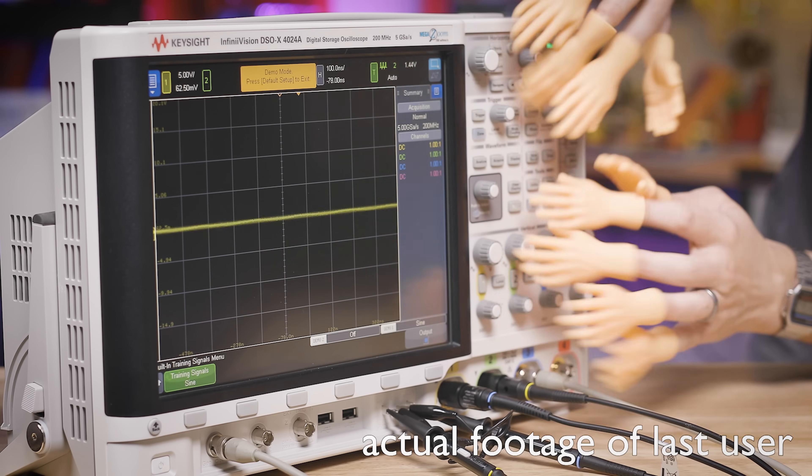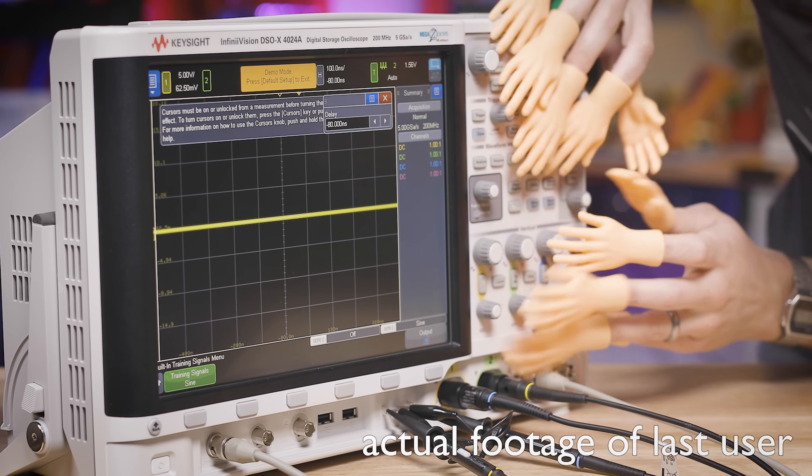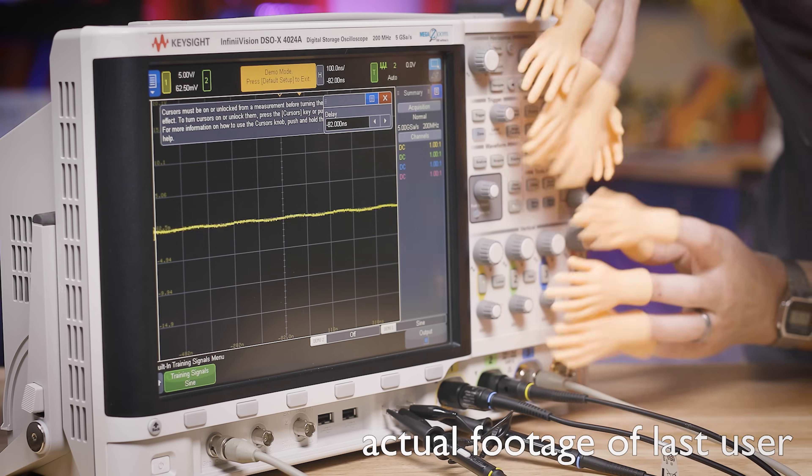Why would this oscilloscope work? I should have watched that whole video in its entirety and subscribed to the Keysight Labs YouTube channel, given the video a like, and left a comment below.